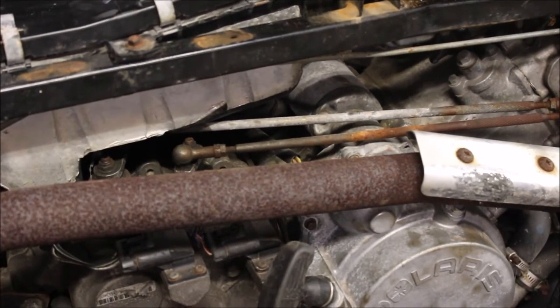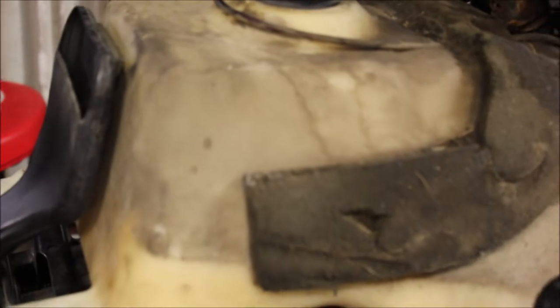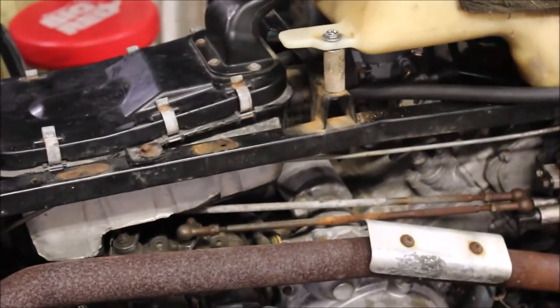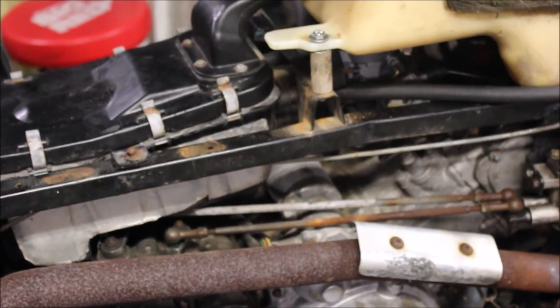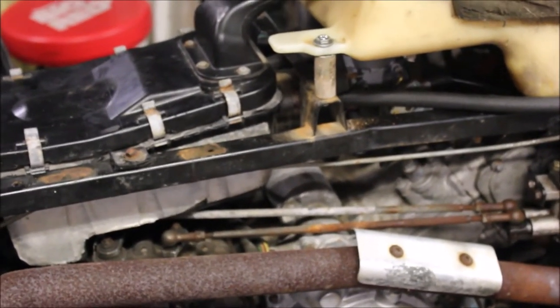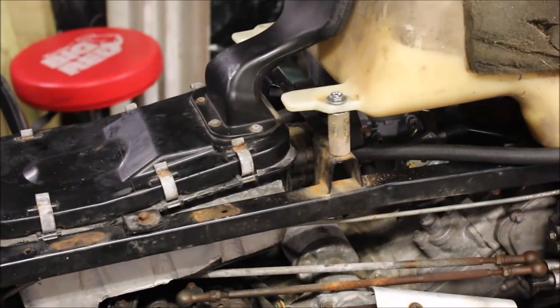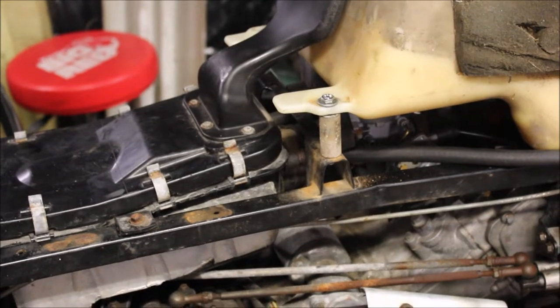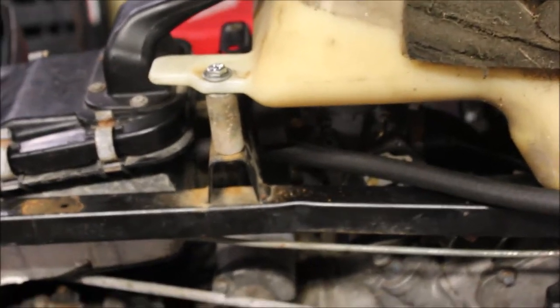I put an auxiliary gas tank on because I didn't trust the gas that was in there — it was all brown and nasty smelling. I just hung an auxiliary tank to the carburetor. I got it running, but it didn't end up the way I wanted. I drove it around a little bit and it started spitting, sputtering, and bogging out. I thought it was the carb at first, and the carb was kind of nasty looking, so I replaced it.